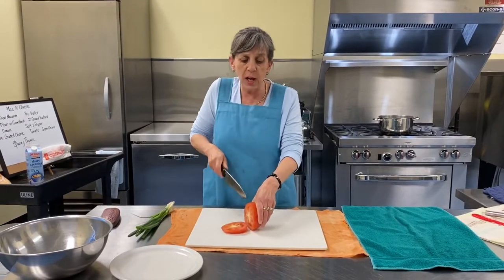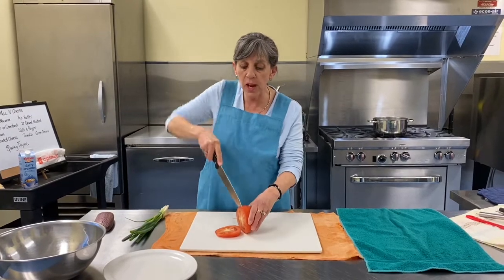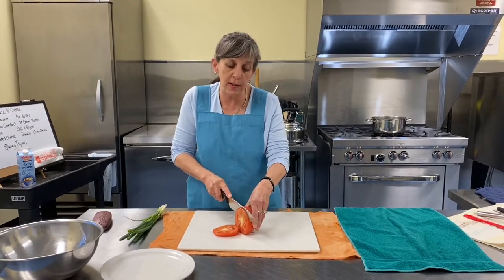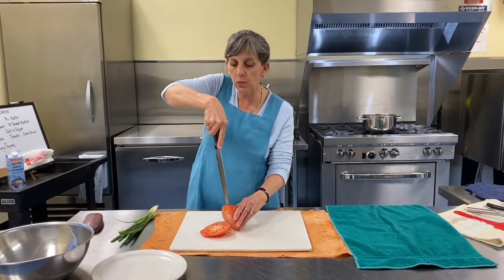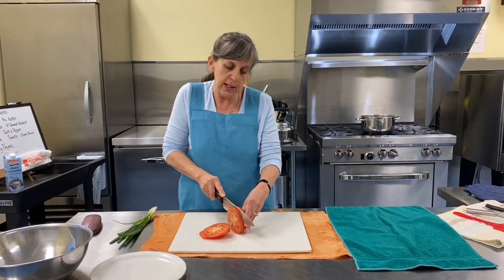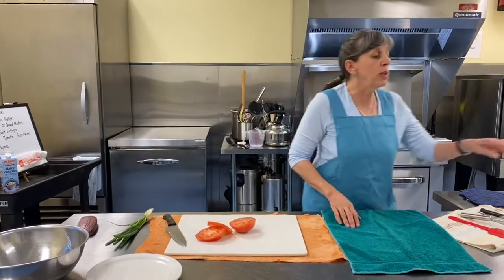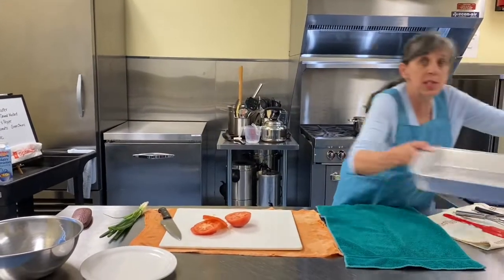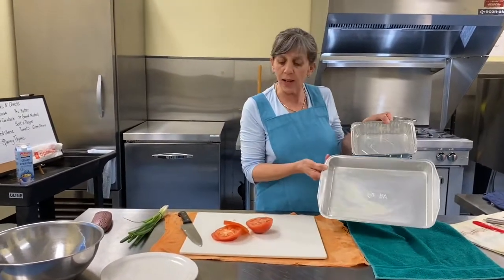Tomatoes are $2.99 a pound and they're lovely. Now you don't want to make giant thick slices, but they don't need to be sandwich-thin either. What you're aiming for is to cover the surface of the pan. I'm going to need to do two pans tonight — I'm delivering to two places — so I try to get enough slices.